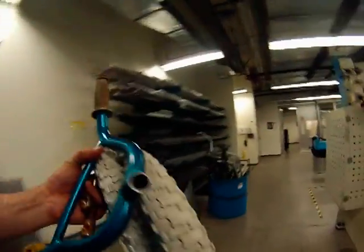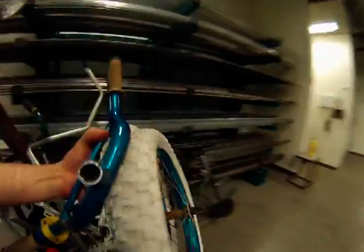Back at the metal shop, I was sure to put the components I didn't use into the recycled metal bin.